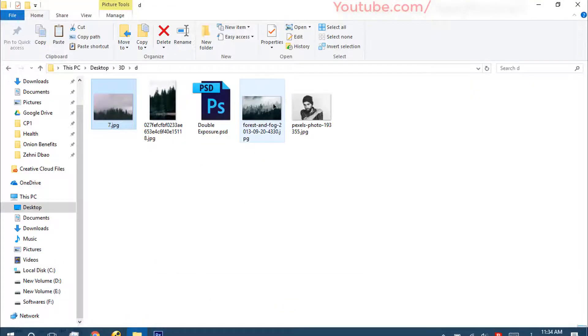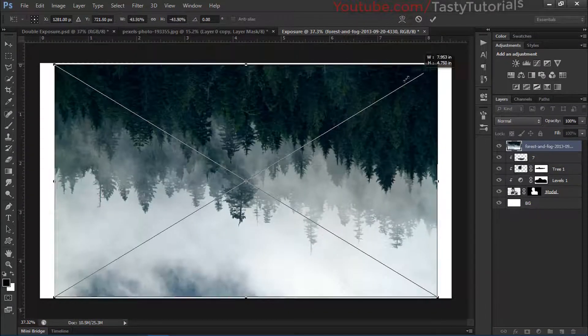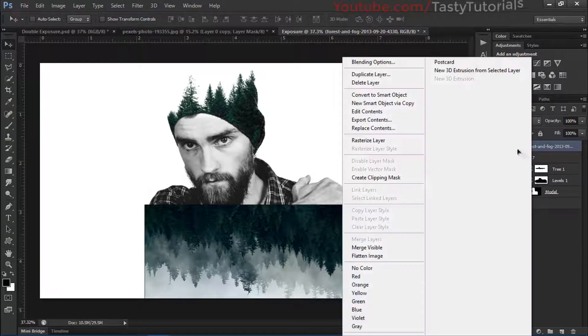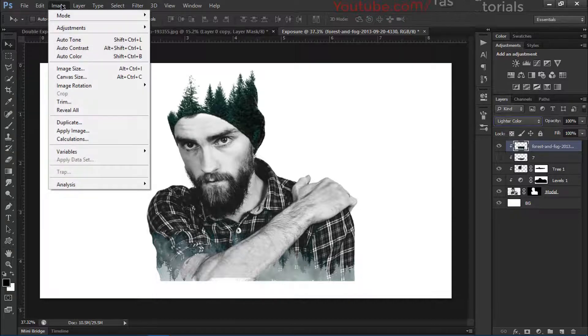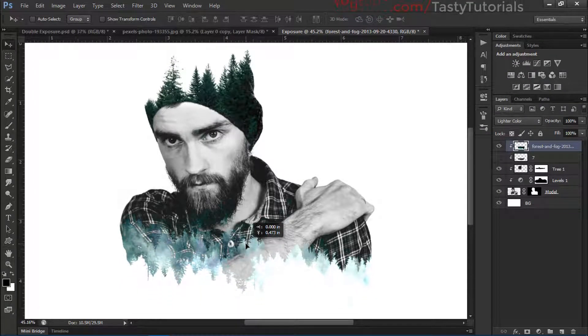Let's try a second image option — click and drag it on top of everything. Right-click and flip it vertically, then size it down. Right-click and create a clipping mask. Turn off the first one, rasterize this layer, and change Normal to Light Color. Go to Image > Adjustments > Levels, change presets to Lighter, increase the white and decrease the black. Then move it on top until satisfied.